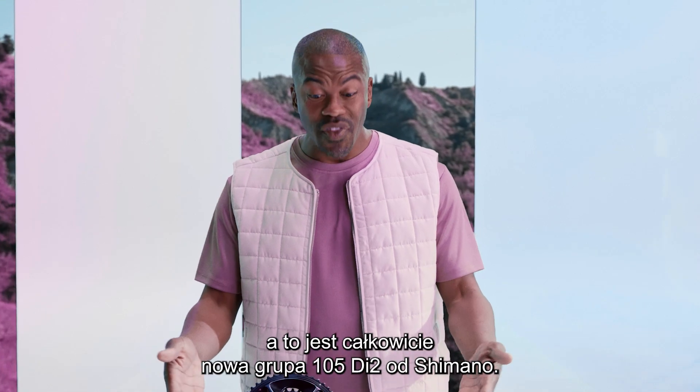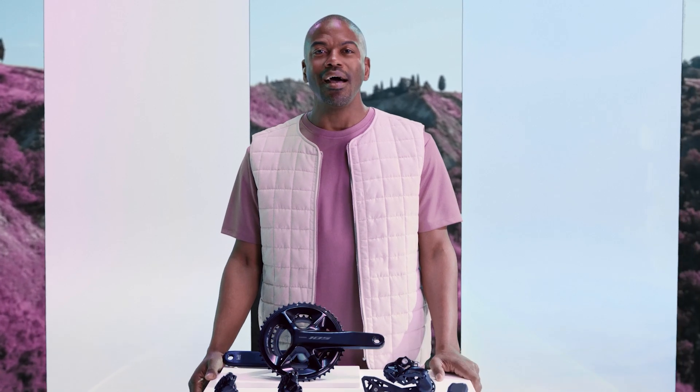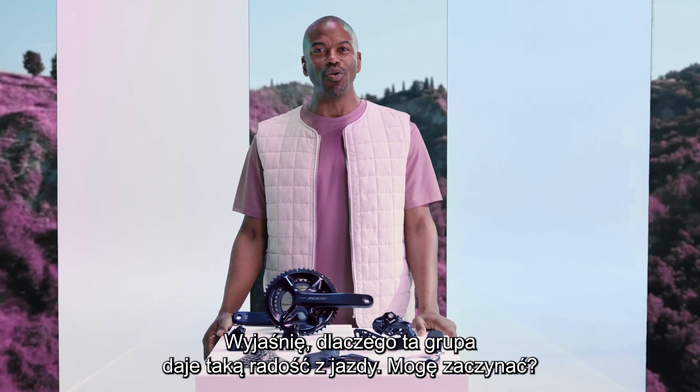Hi there, my name is Brandon and this is the brand new 105 Di2 groupset from Shimano. I'm here to explain what makes this groupset so much fun to use.